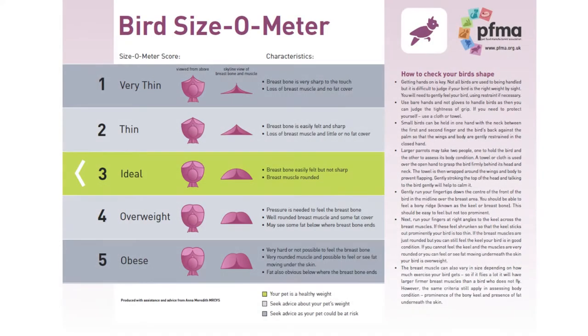Hopefully now you've got a really good understanding of how to do a body condition score on your bird at home using the bird size-o-meter. So don't delay and start today.